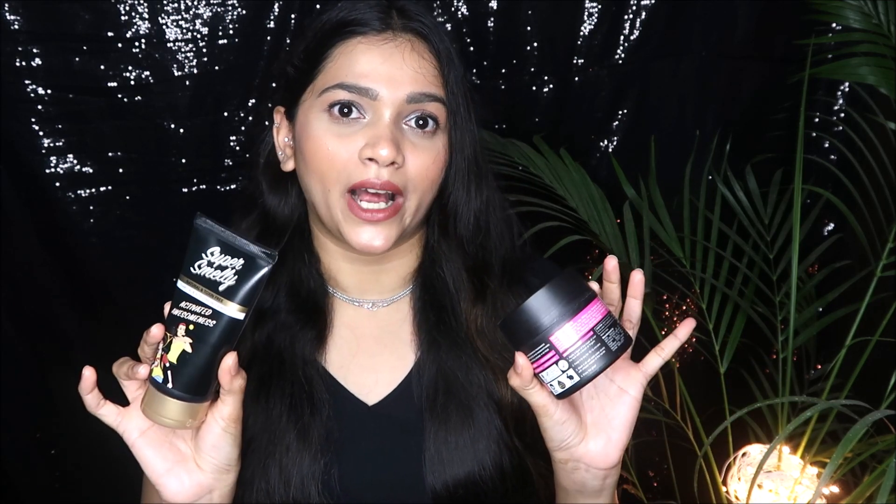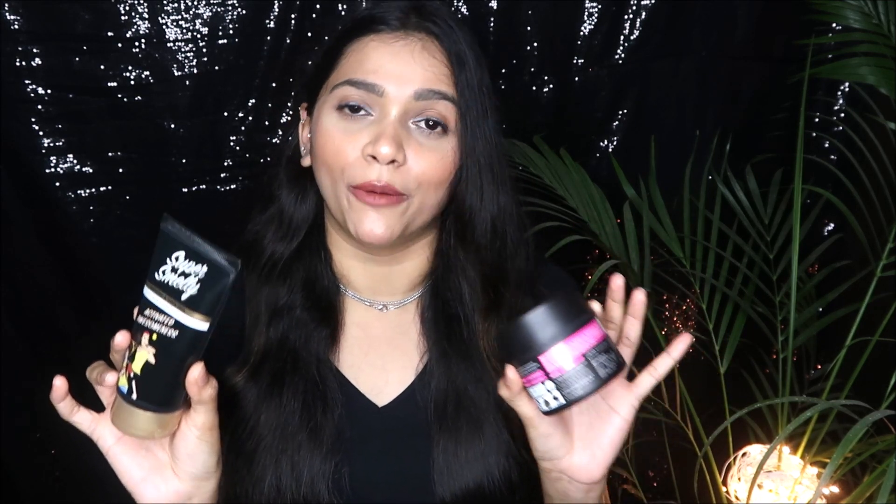These are toxin-free products, and I'm always on the hunt for toxin-free options, so this is the best I could find for you guys and for myself as well. I really hope this detailed review was helpful for each and every one of you. I'll provide the purchase link in the description box. Thank you all so much for watching!